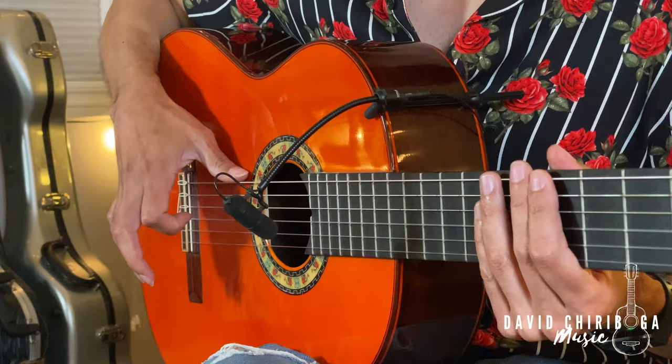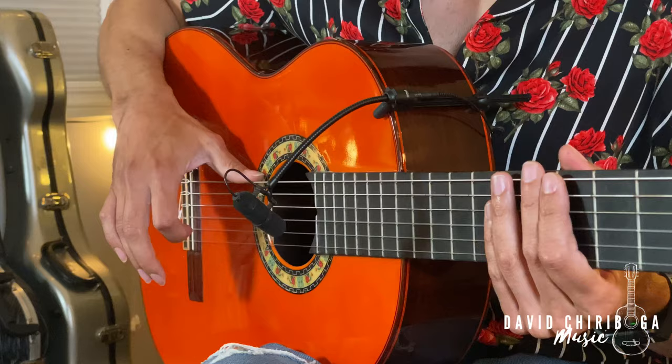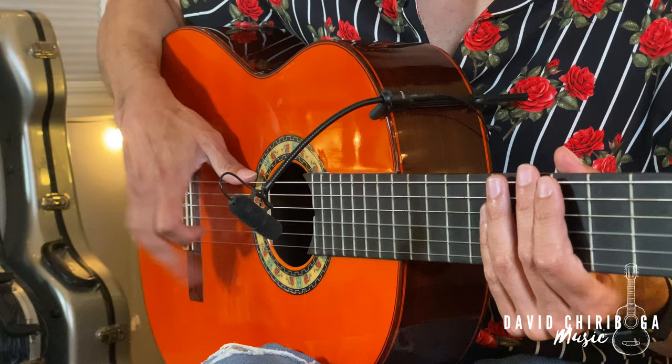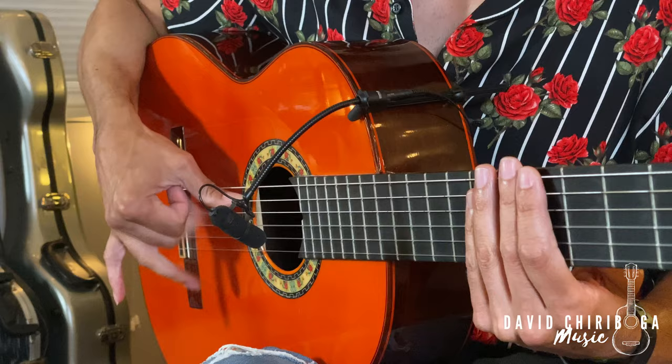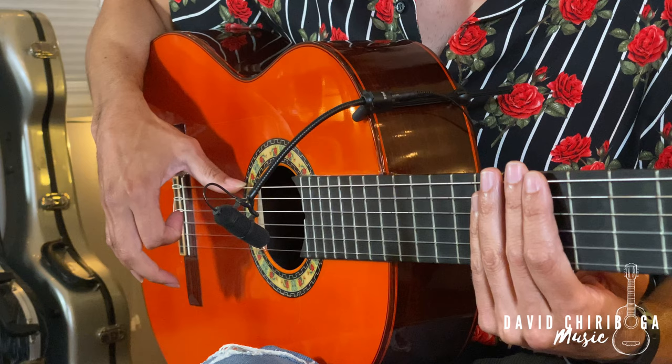Golpe number one: we're going to use our middle and ring fingers. For this golpe, we're going for more of a fleshy sound — we want to steer away from the nail and get more of that fleshy, bassy sound. It's a combination of tapping with your fingers and letting your wrist do some of the motion as well — a little bit of the wrist and a little bit of the fingers tapping. To practice, anchor your thumb as if you were going to do an arpeggio or a rasgueo, then try tapping on the top of your guitar getting that fleshy sound. You might get a little bit of nails sometimes, but do your best to make it more of a fleshy sound.